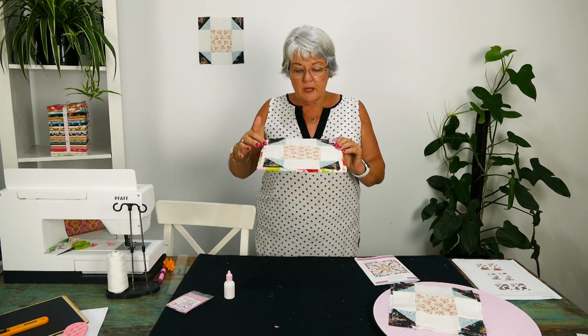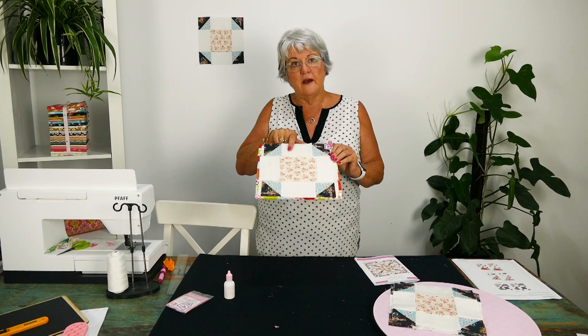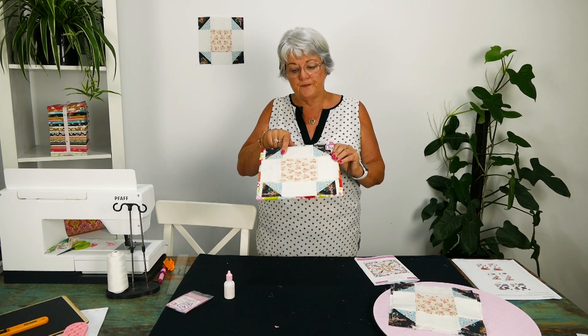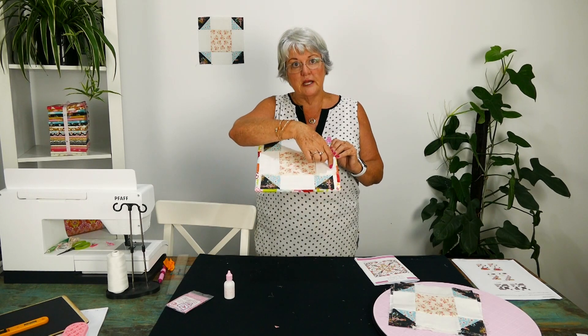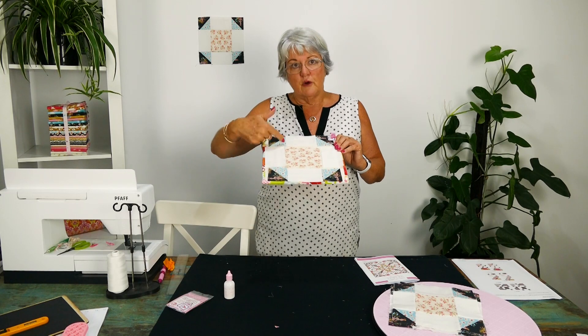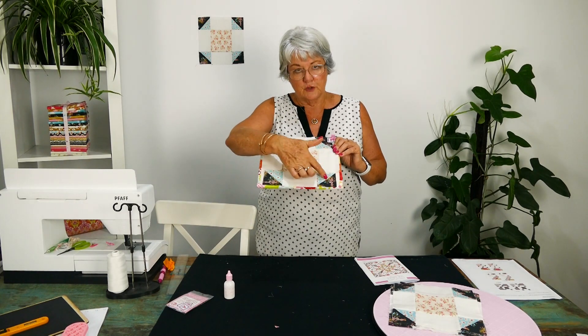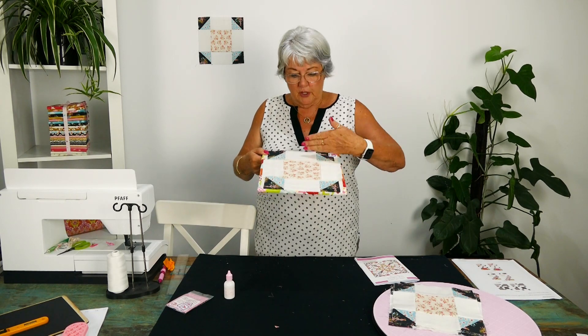This week we've done our half square triangles and sewn them together with a two-and-a-half by four-and-a-half inch rectangle in the middle — rectangle, square, rectangle. You're going to sew those across. We've got row one, row two, and the third row is the same as the first row, so you'll sew that together and pretty much that's it.